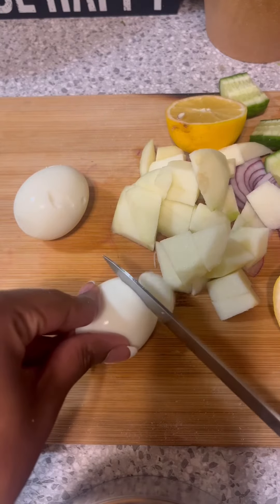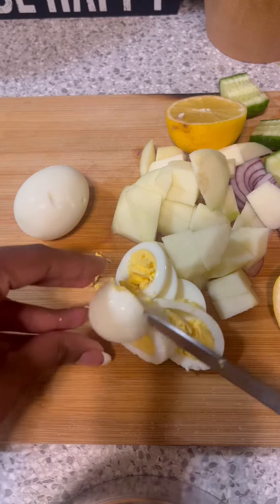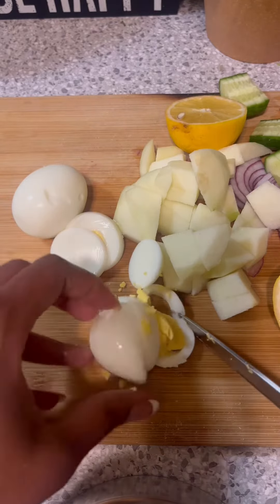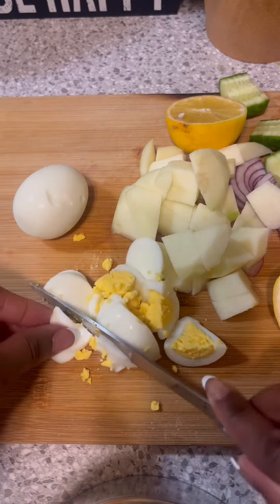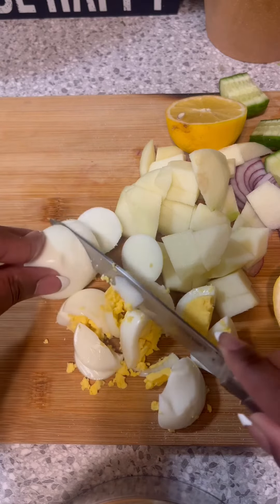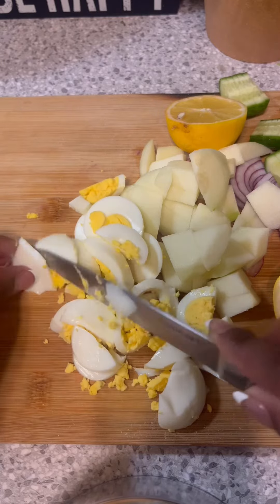I'm using a granny smith apple because that's what I had, but you really want to use a sweet red apple like an ambrosia or a gala — the granny smith isn't that sweet. Then once my boiled eggs are done boiling I'll crack them open and cut those up too.